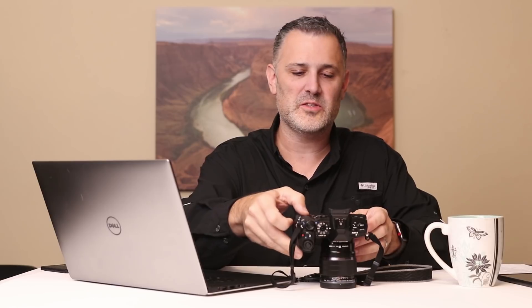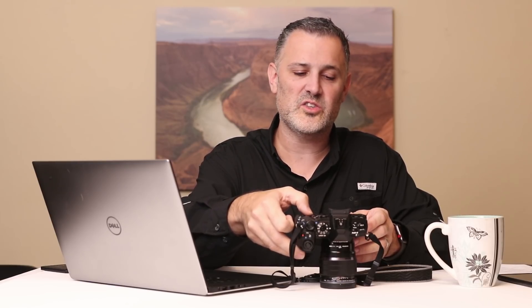Another setting in white balance that's really helpful is setting the specific Kelvin value of the camera — the manual way of setting white balance. Kelvin values are just color temperatures of light. The lower the Kelvin number, the more orange the light; the higher the Kelvin value, the more blue the light. Neutral daylight is around 5500 Kelvin, incandescent lighting might be down at 3000, and open shade might be up at 6500 or 7000. It's not a setting I use a lot — I tend to use one-touch or presets — but if you find it useful, it's totally there for you.